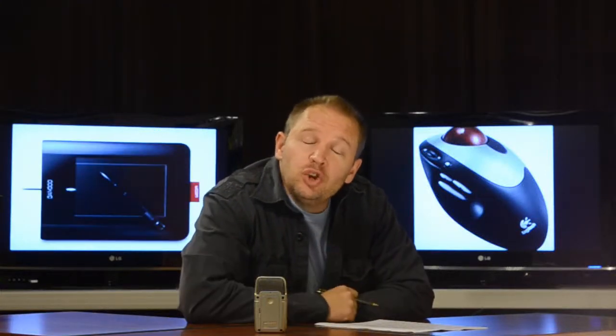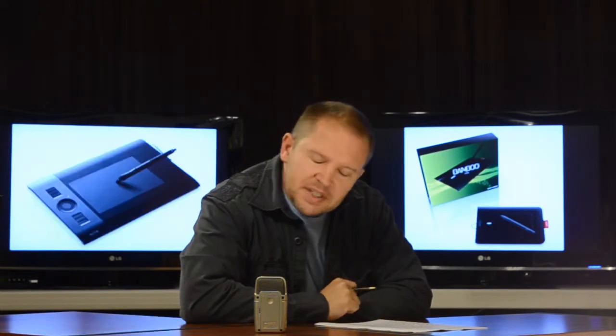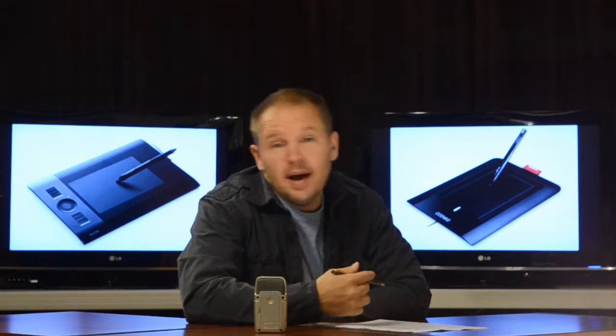Hey folks, Matt from ThisIsTooCool.com. Got a really cool device to show you today. As a professional photographer, avid YouTuber, and author, I'm on the computer a lot — and I mean a lot.